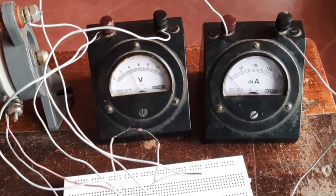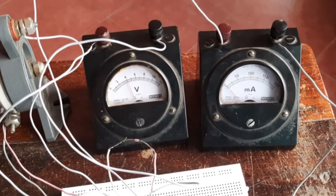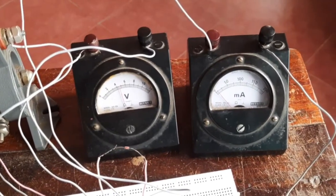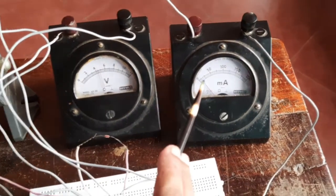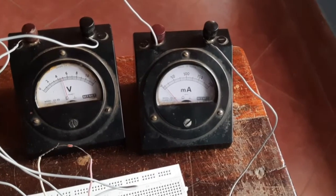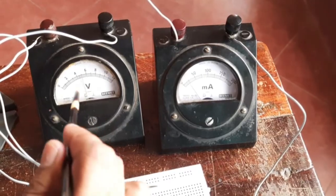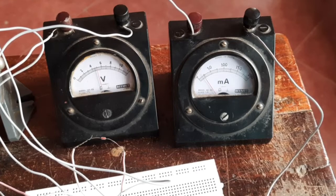The voltage has reached up to four volt, and the milliammeter has not reached one division, so I'll take it as zero. Now I'm increasing the voltage again. The voltage is almost 4.8 and I'm getting one division in the milliammeter — that is about 5 milliampere. Now increasing the voltage further, the current is increasing. At almost five volt, the current is 20 milliampere — four divisions, that is 20 milliampere.